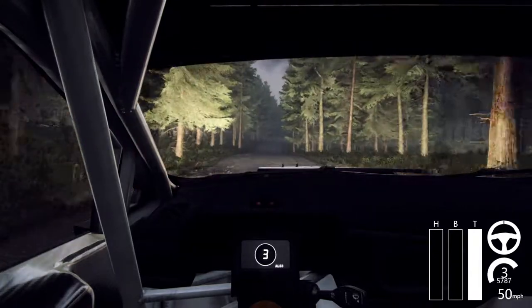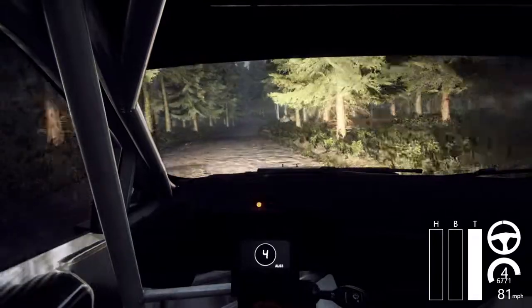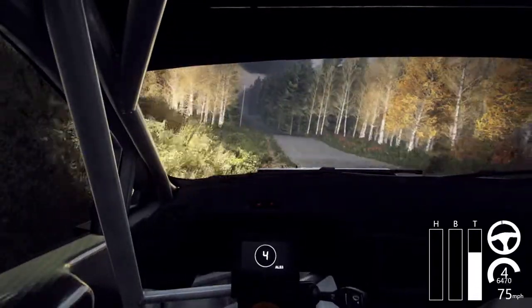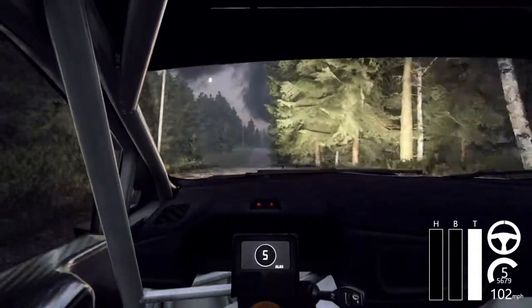100 through dip and flat right of a crest 80, 4 left of a crest and jump 200. 100, keep right of a big jump 60.